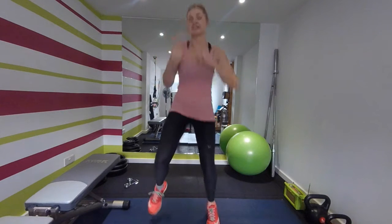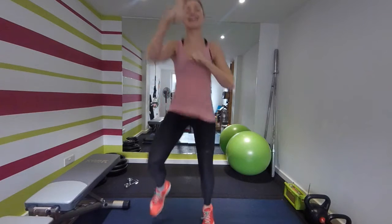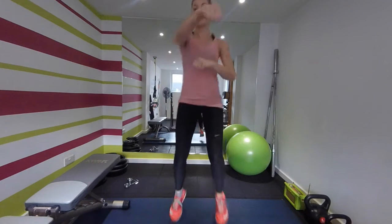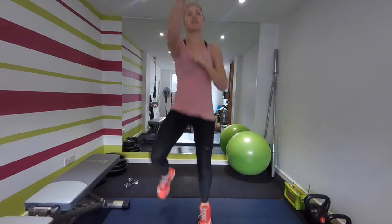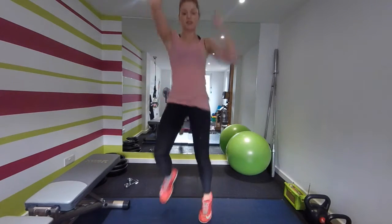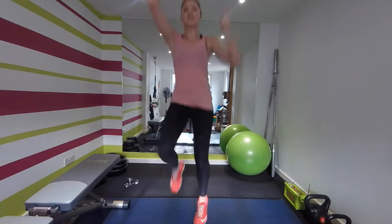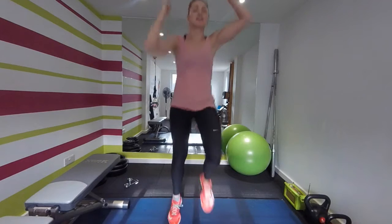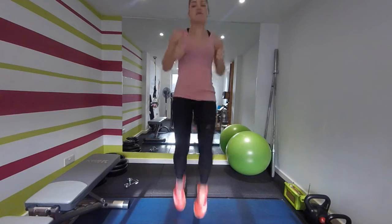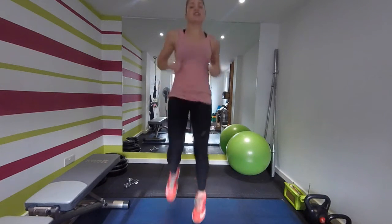Ready, off we go. I'm not sure about you, but this tests my coordination quite a lot — but just keep going, we're going to do it anyway. Arm punches up to the ceiling. Keep going, jogging on the spot, get these knees a little bit higher. Keep going.